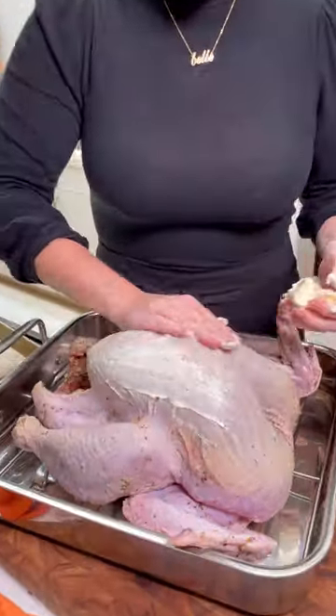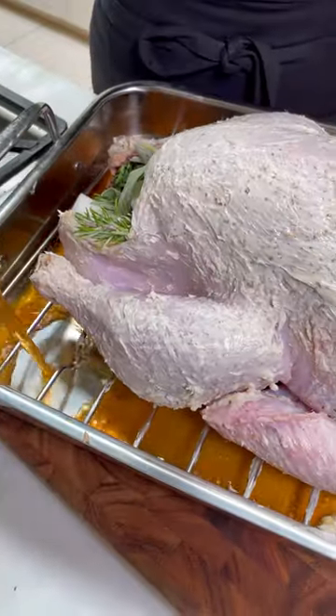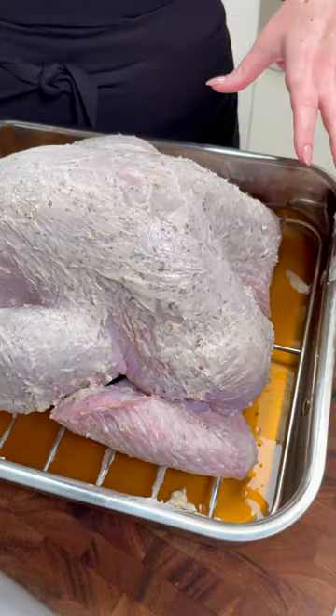I'm going to go over the skin. Another turkey tip is to make sure you're creating a moist cooking environment in the oven. I'm just using a little chicken broth, and this is also going to be the base of my gravy later — with all those turkey drippings and the aromatics. It's perfect.